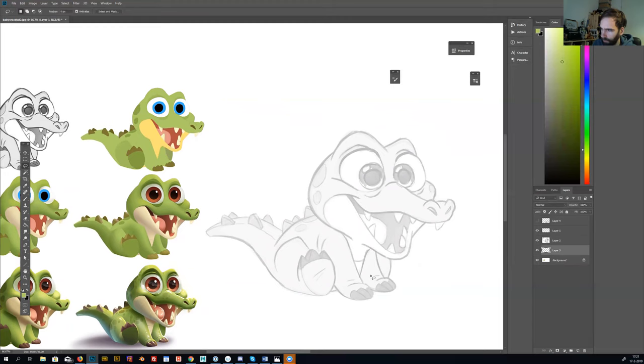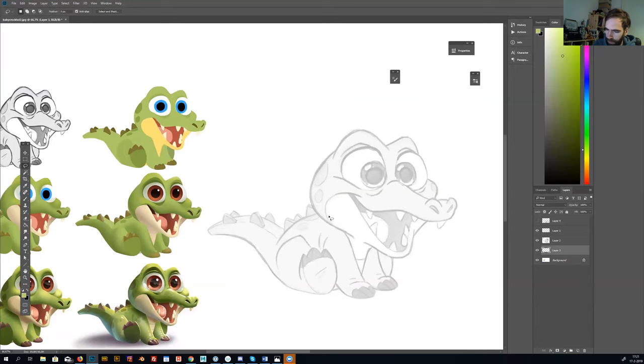For now I want to block in the color. I start with a green — a bit dark and a bit saturated. I pick that color, then I start blocking in the color by tracing the line work with the lasso tool, tracing the whole shape. When you press Alt you can make sharp corners, and when you hold it you draw freehand with the lasso tool.